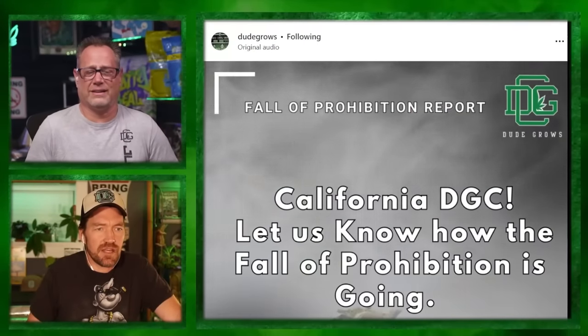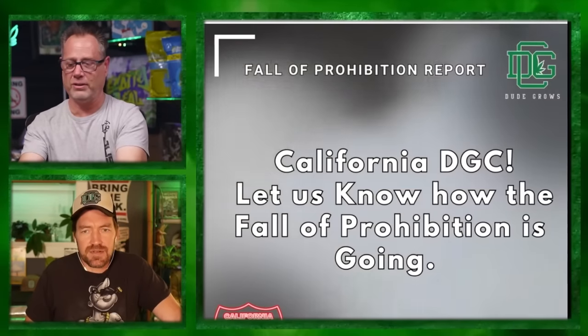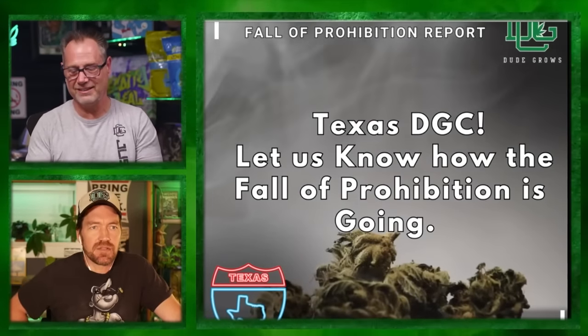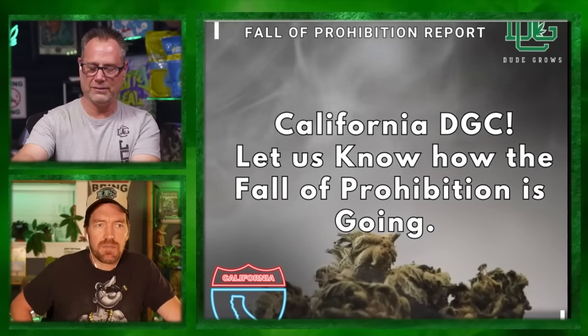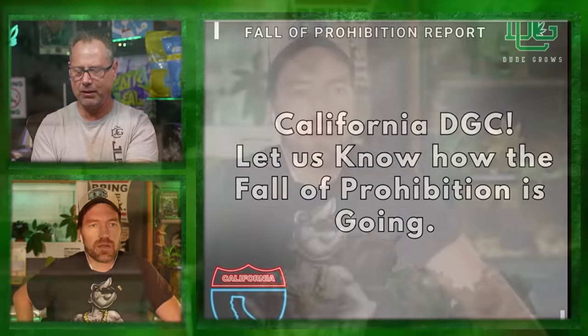Fall Prohibition Report - we're in California. As far as growing numbers, it's six plants per household in any stage - not six in veg, six in bloom - just six plants no matter how many people live in the house, in or outside. That sucks if you want a mom or want to breed.